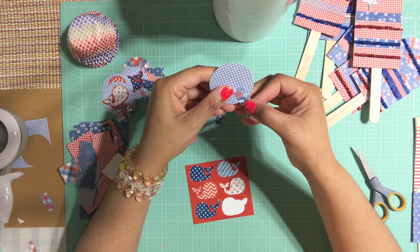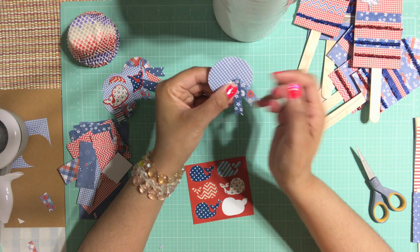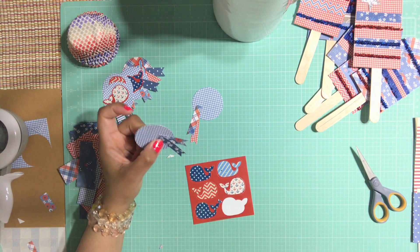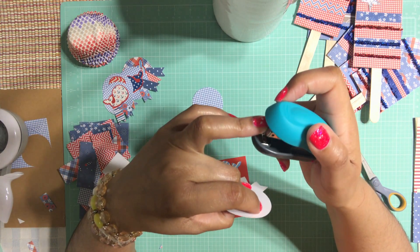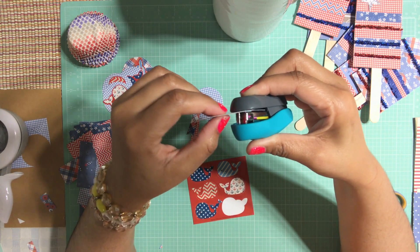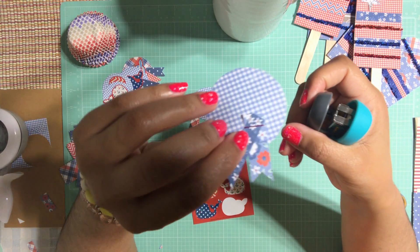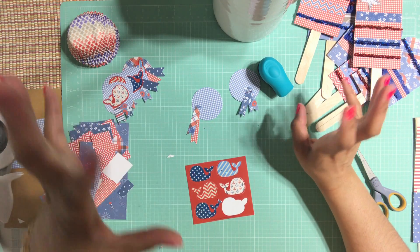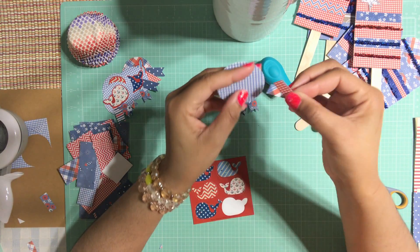I'm going to create a little tail and crisscross these flags together just like that, and then put the sticker right in the center. I'm going to use my stapler — this one has different colors of staples. I got it at Michael's a while ago. You can get blue, red, green, a whole bunch of different colors of staples, which is pretty cool. Or you can just use a regular staple, it doesn't have to be a colored one.